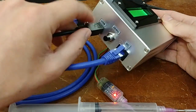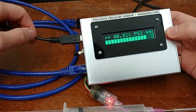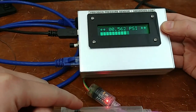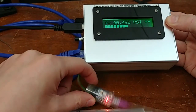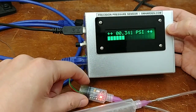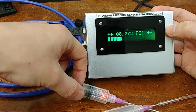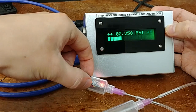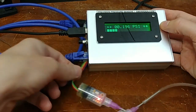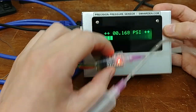The USB port on the side is not being used for data currently — just for power, going to any USB port. That gives it the 5 volts needed to power the screen, the microcontroller inside, the pressure sensor, and some on-board regulation that drops it to 3.3 volts. USB power is typically noisy, and this is a precision device. That's another advantage of this breakout board: it has power regulation circuitry on board, so I don't worry about sending noisy voltages down the wires. It does a good job of cleaning up the power at the board level.